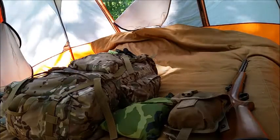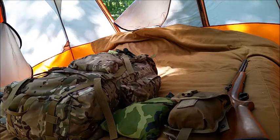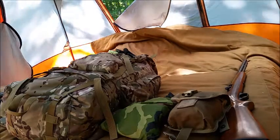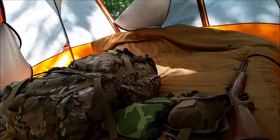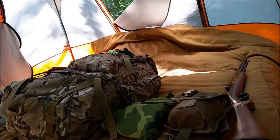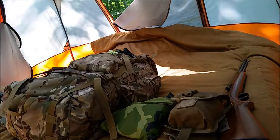Hey everybody, this is Dawn from Southpaw Bushcraft. I haven't done my loadout video so I thought I would do this. This is a combination video — it's also for Ranger Kooky, who wanted me to do an invasion video. This is kind of my version of that.